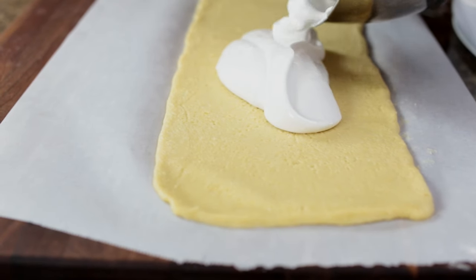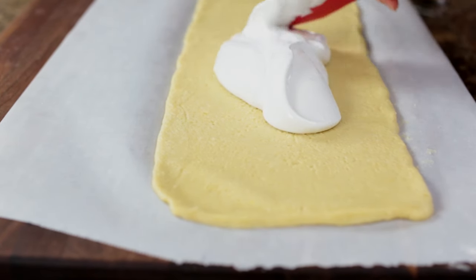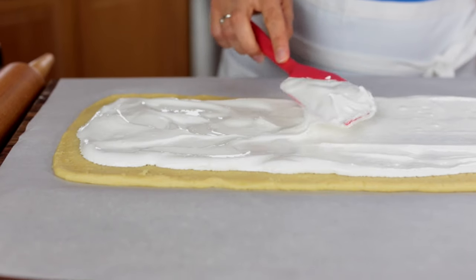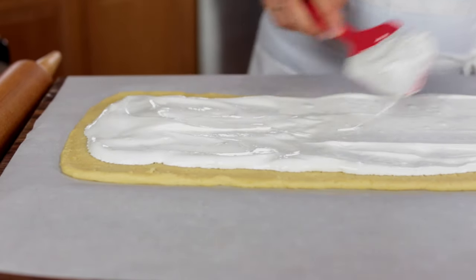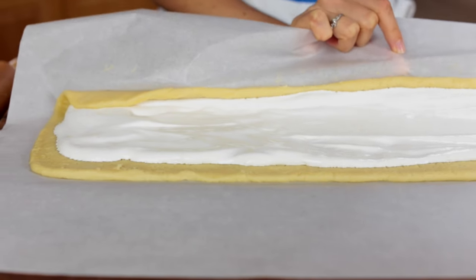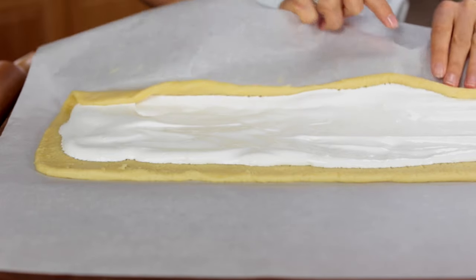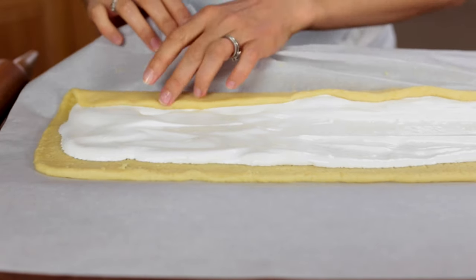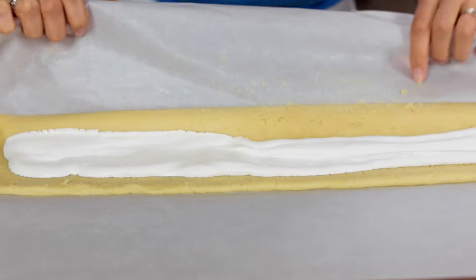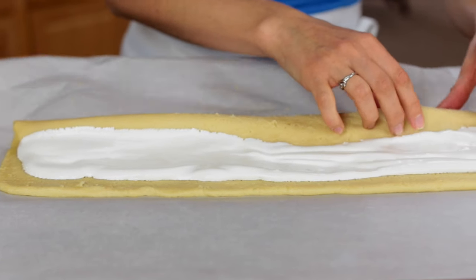Now you're going to pour on that luscious meringue that you made earlier and spread it out, leaving about an inch border on all sides. For the next step, the parchment paper is your best friend — use it to help you roll the dough into a log. Try to get that first turn tucked as tightly as you can and this will help you roll it as you go.